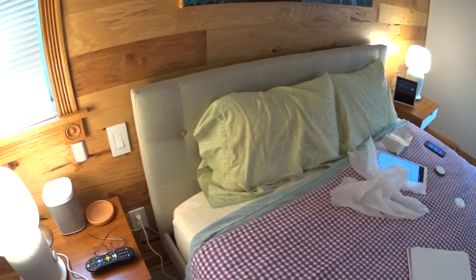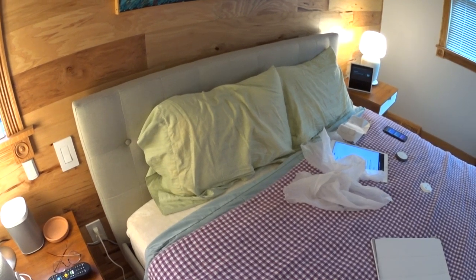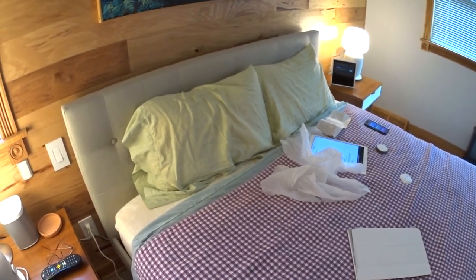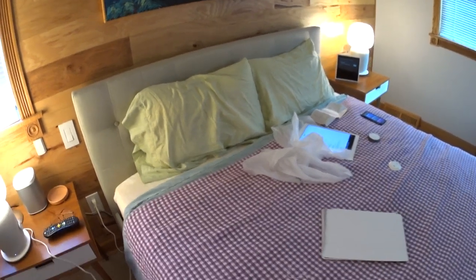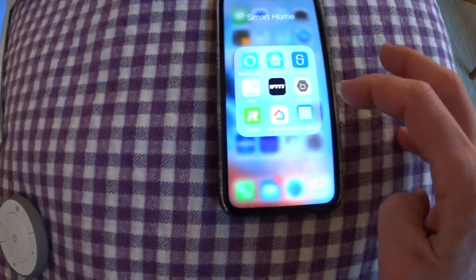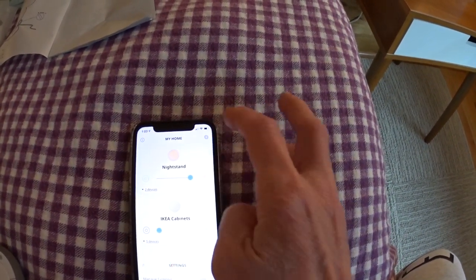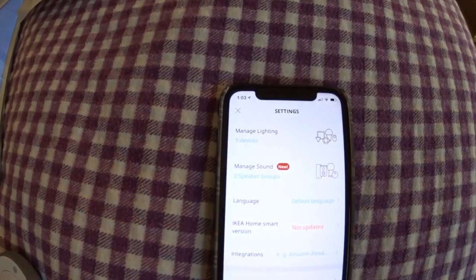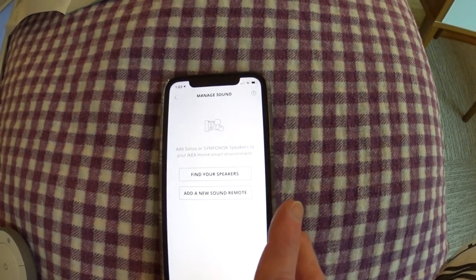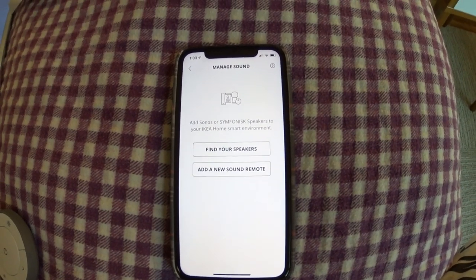Even though you had to use IKEA's bulb because of the size, you can still control it with Amazon's system. This will work the same with Google Assistant and Google Home — you'll be able to control it the same way because the IKEA hub is linked to those. So now what we're going to do is try to link up the IKEA remote control that goes with these speakers. If I go back to the IKEA app under my devices, there's a new group that says Manage Sound. They made a new partition in the app for these speakers, and you can create speaker groups. It says Add a New Sound Remote, which is what we're going to do.